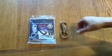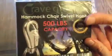Hey guys, here is the CraveGreens Hammock Chair Swivel Hook. The first thing you're probably going to notice is that it has a 500 pound capacity, which is awesome. It will hold just about anybody or even a couple people.